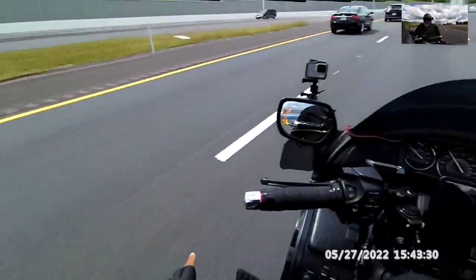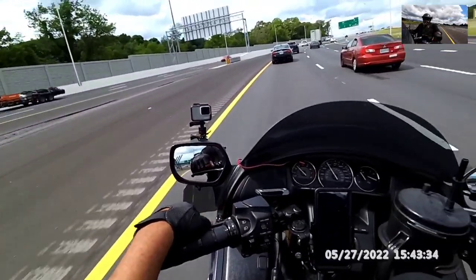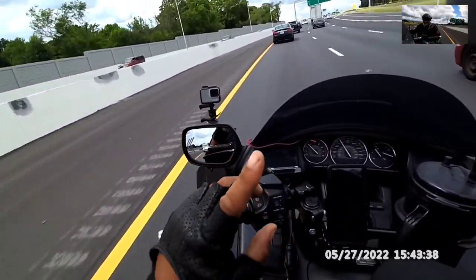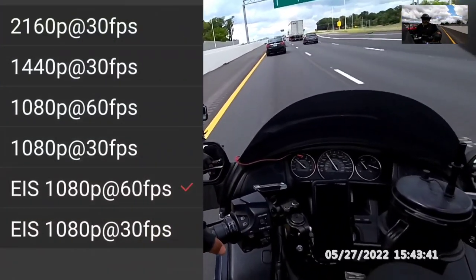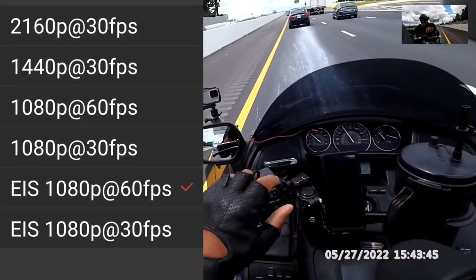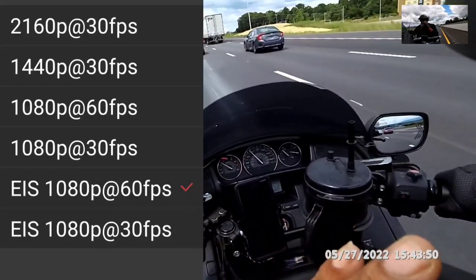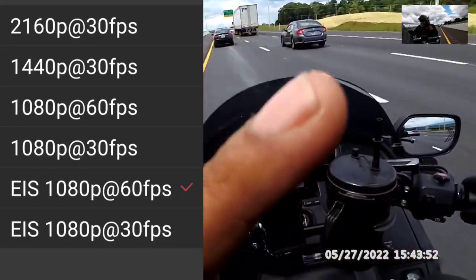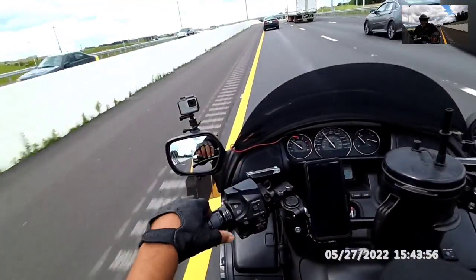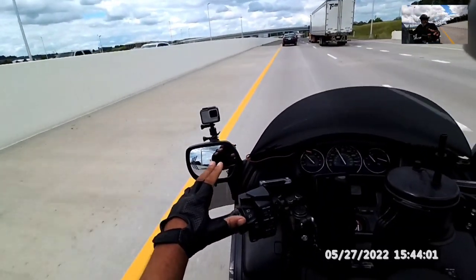I guess I'm going to get a chance to test out the microphone quality because it is real windy. I have the F6B with the lower windshield. This is on 1080p — I think it's EIS. But what I did do is I still have the 10C Pro speakers and microphone set up, and it does work on this unit, which I didn't have to change it out. But we'll see how good the quality is.